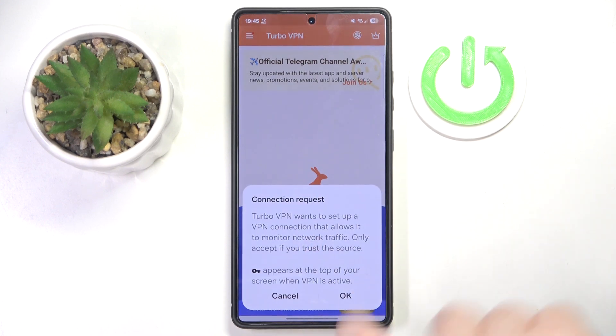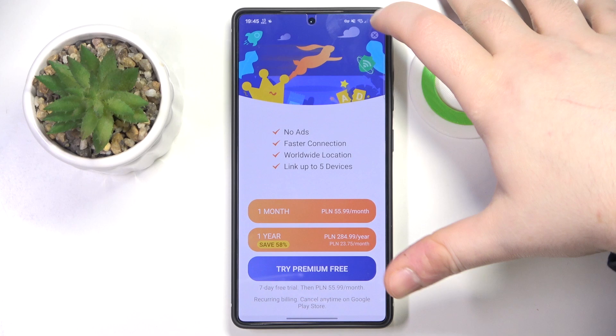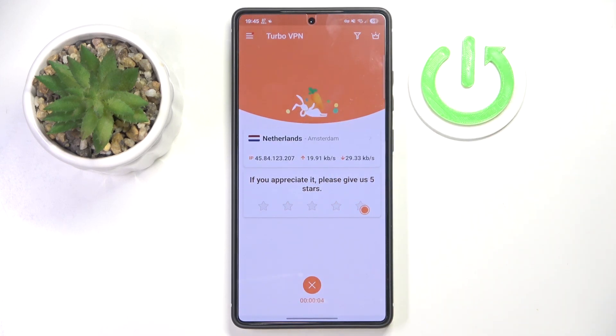Now click on this button to start your VPN and click OK. You can close this ad and as you can see I am now connected to VPN in Netherlands.